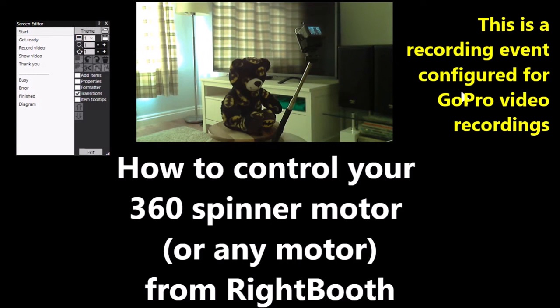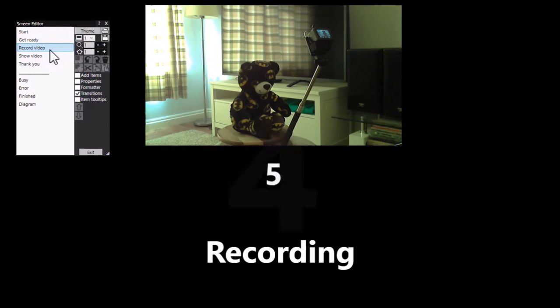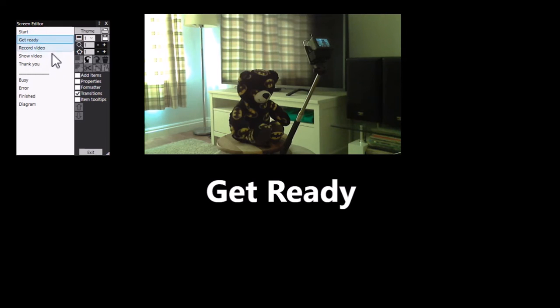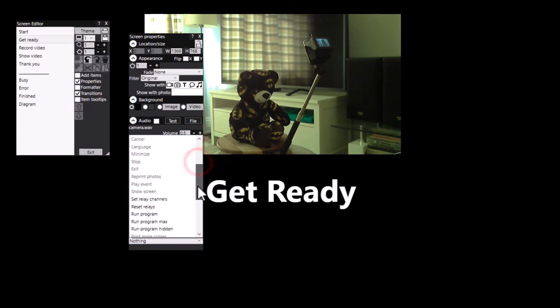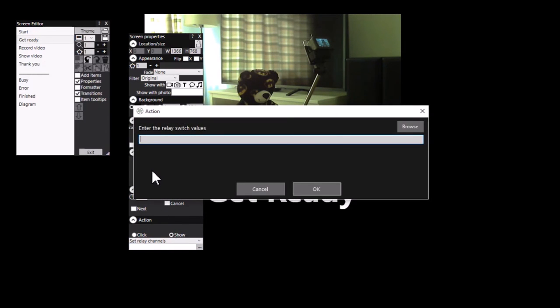We're back in Wrightbooth. I've changed the position of the webcam so that you can watch what happens on the spinner. I've attached the GoPro to the arm on the spinner. In this event I've got a start screen, a get ready screen, record video for five seconds off the GoPro, and then I show the video. So on the get ready screen I'm going to turn on the motor. To do that I need to have an action - it's a show action - and the action is Set Relay Channels. We need to change the values of the two switches. I can leave switch two alone and set switch one to one, so that will be zero-one. That will turn on the first switch and will set the motor spinning.